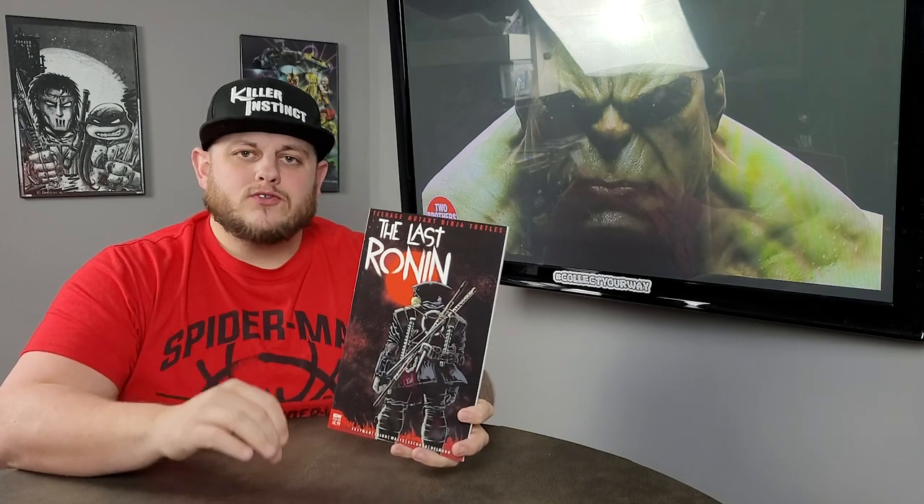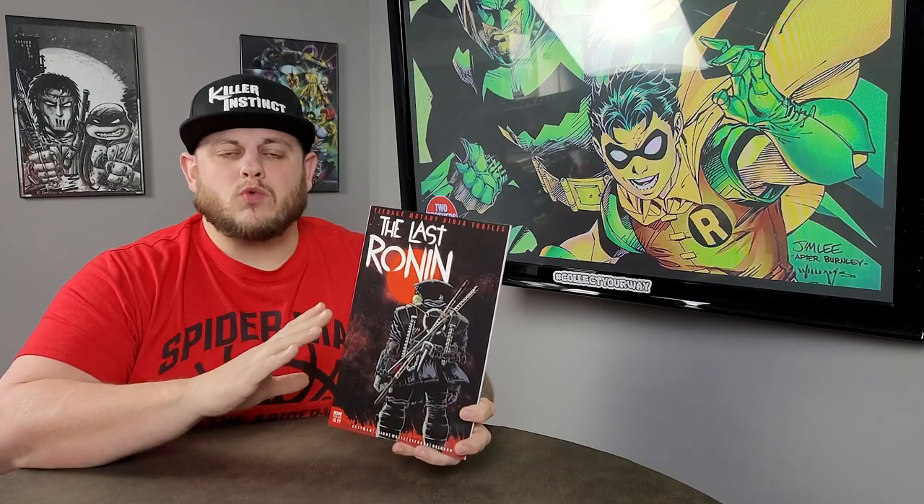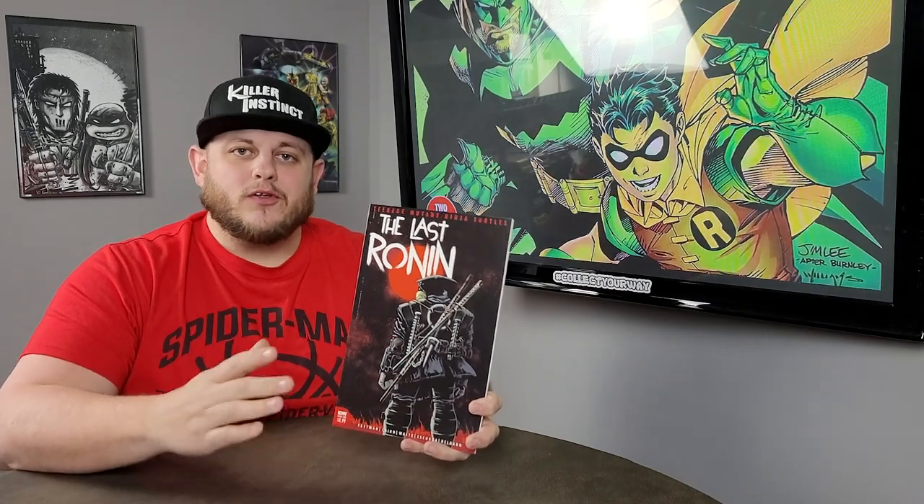When the Teenage Mutant Ninja Turtles first came out from Mirage Studios — issues one, two, three, four, and also the Rafael number one — those were all oversized copies. The only way you could get those in a bag and board was a magazine size bag and board. These Last Ronin issues are not as big as those were, but let's take a look at some different sizes.